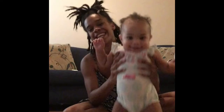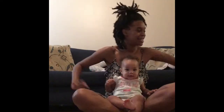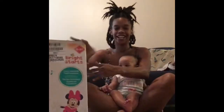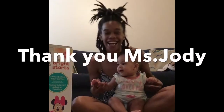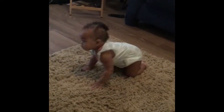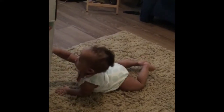Hey guys, it's your girl Sasha Marie and Shia, the boss baby! Today we're so excited because we are opening up our Mini Mouse star and smile walker. I'm gonna put it together — I'm really excited! Say thank you, Miss Jody! Look, she can't take her eyes off of it. We're gonna show you exactly how excited we are to receive such a gracious gift. Also, she is getting into crawling — look, she's moving like she's ready to open it as well!